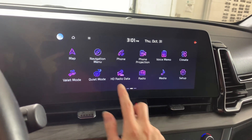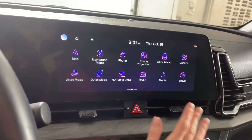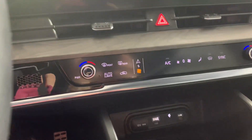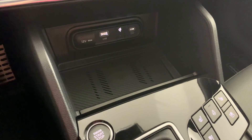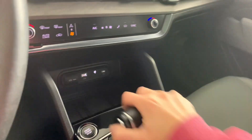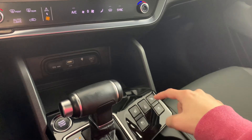We also have Kia Connect, as well as Android Auto and Apple CarPlay options through phone projection, so you can use all of your maps through your phone as well. All climate options are just below there. We have USB and USB-C options, and I believe that is a wireless charger there, along with heated and ventilated front seats and a heated steering wheel.